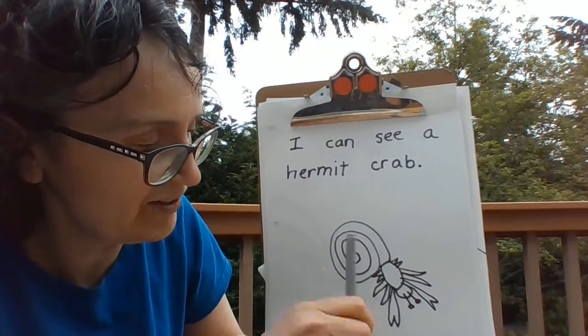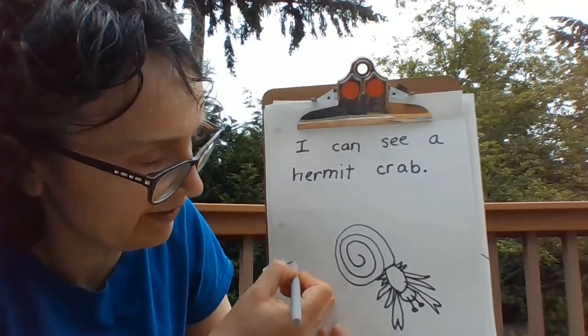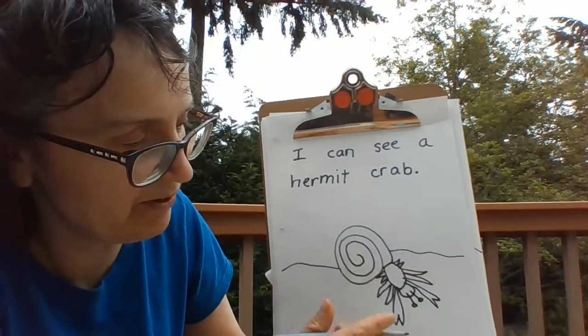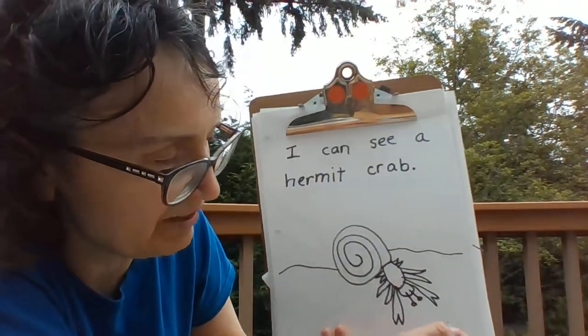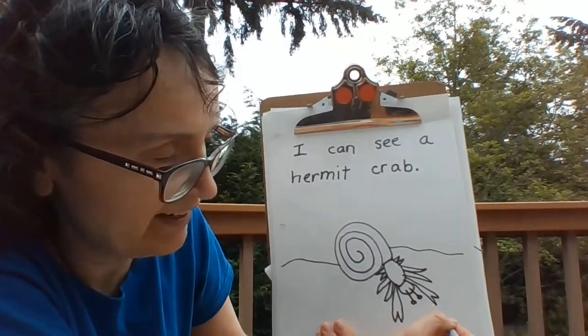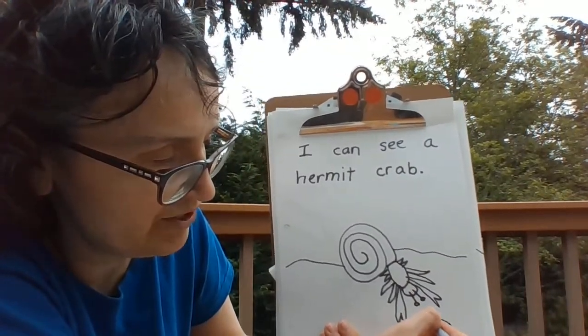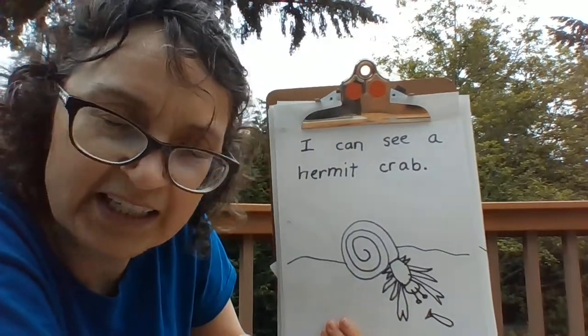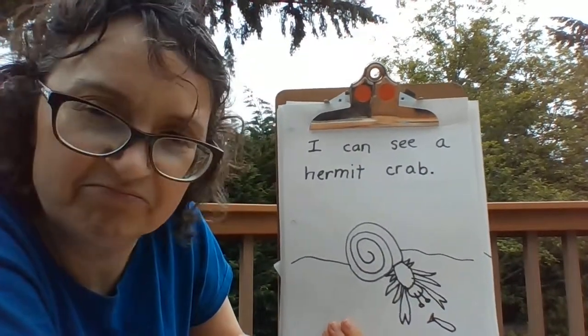Also, don't forget to draw the background — some sand. Hermit crabs love to eat anything they can find. They like to eat dead fish — you could put a little fish there. They eat seaweed. They're not picky eaters.